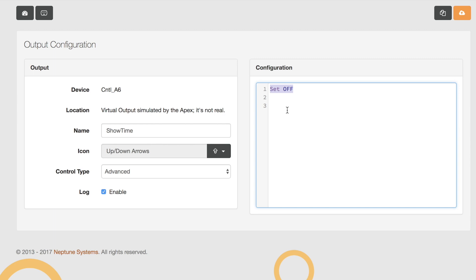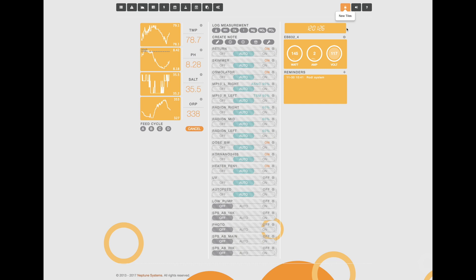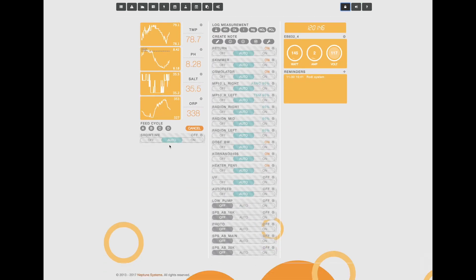You want it to be set off, and you essentially want to enable the custom program when you click the button on, then disable it again when you go to automatic or turn it off. After creating this new output, if we go back to the main menu, you'll see there is a new tile on the highlighted icon on top. If you click on that, you'll access all of your equipment and buttons that have been set up on the Apex.